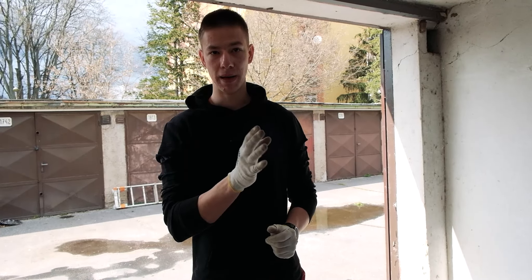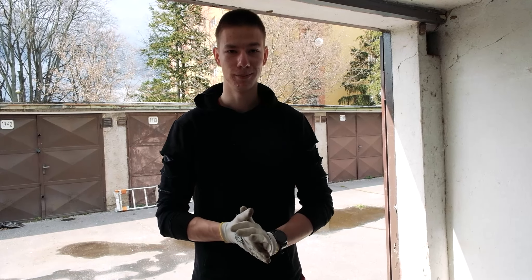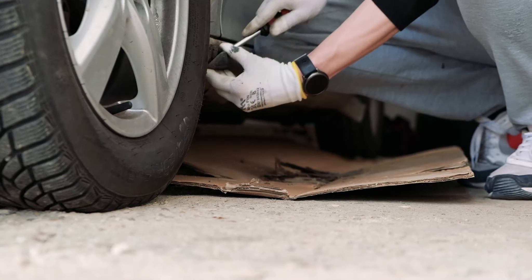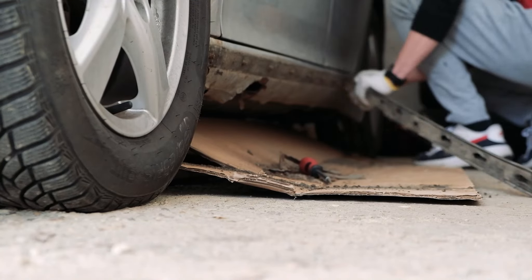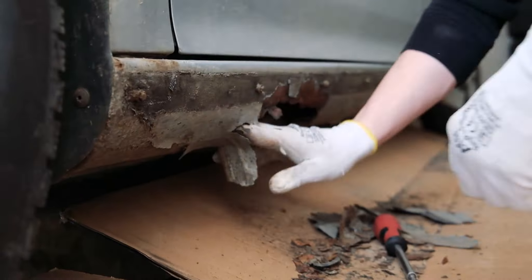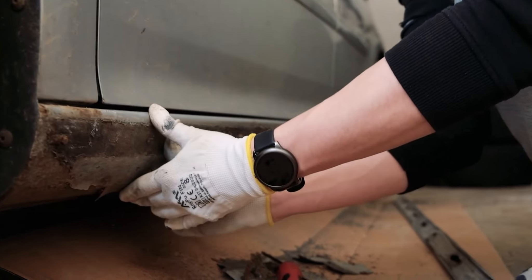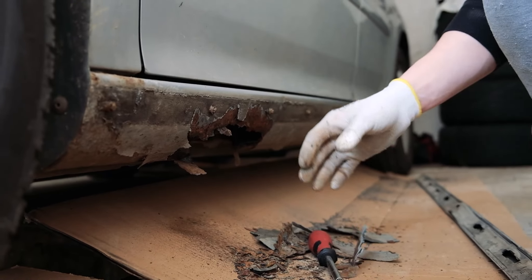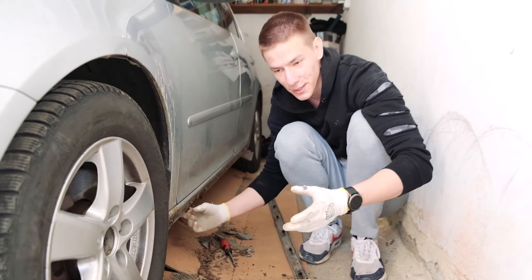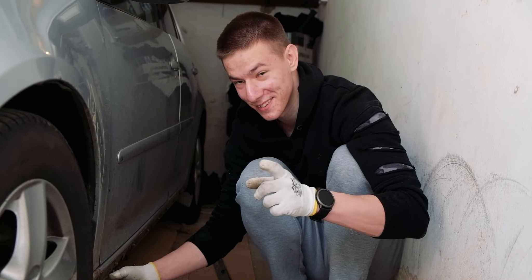The paint that we bought should stabilize it and basically not allow the rust to spread, but we'll see. We are really hoping that it will be easy. As you can see guys, this isn't the best, but everything is fixable if you have enough time and enough money. Now we don't have money and we don't have time, but we will fix it.